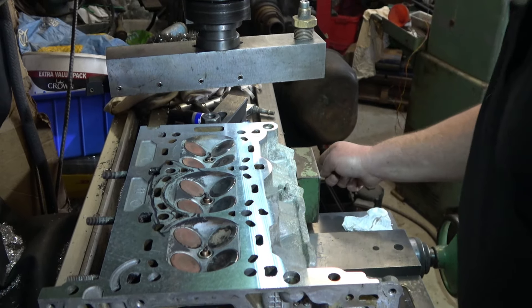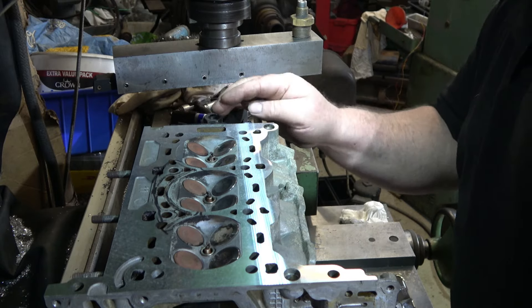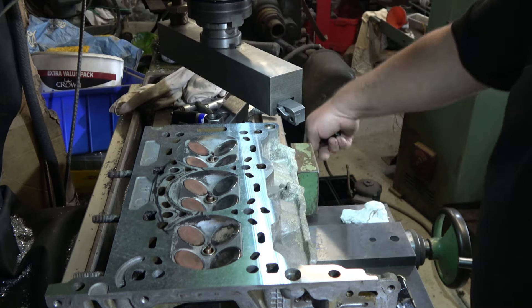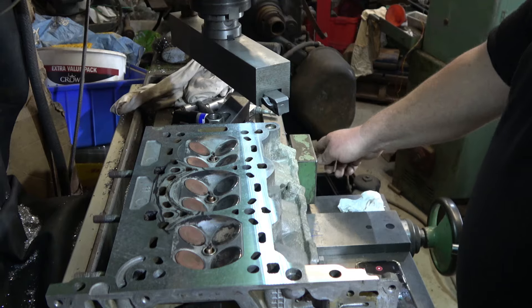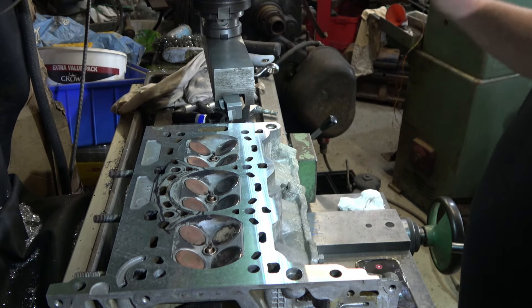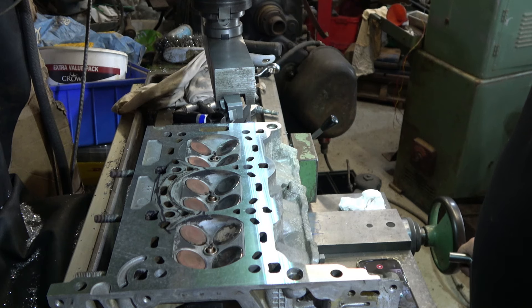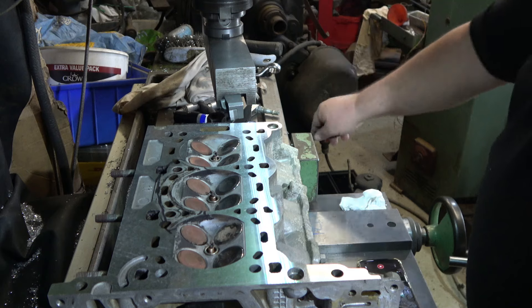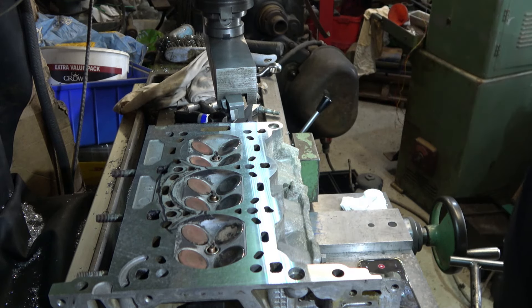No fault of anybody's, it's just design. So what we'll do now is we'll take another cut. The gasket's getting very close. We'll put on another thou and go again.